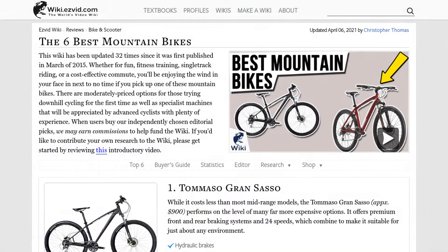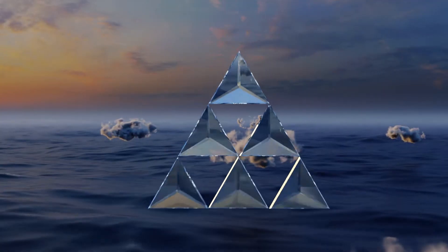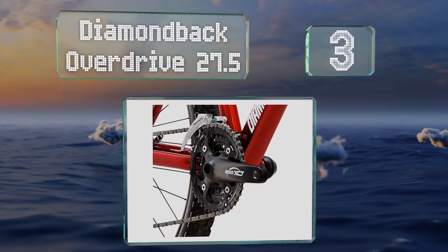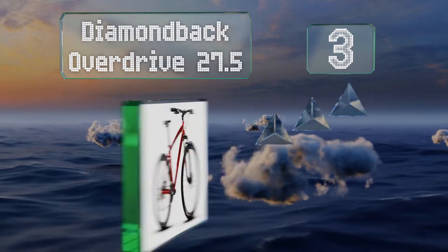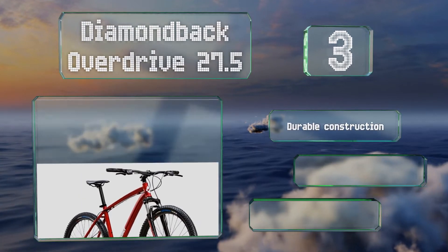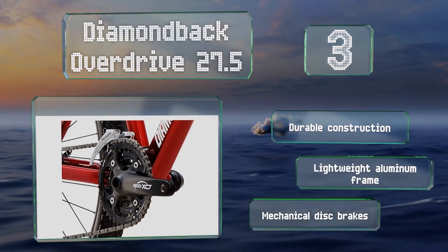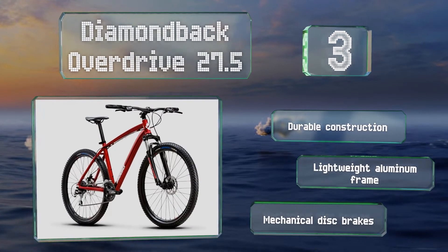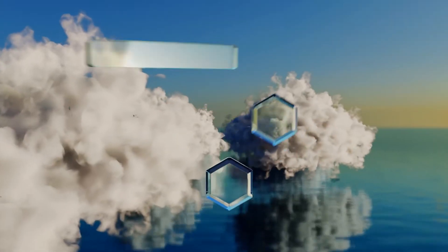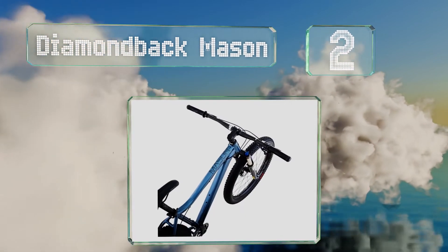Halfway up our list at number three, the Diamondback Overdrive 27.5 is suitable for beginners thanks to a simple design, respectable quality components, and a reasonable price. It allows you to conquer a wide variety of terrain while honing your skills. It features a durable construction with a lightweight aluminum frame and mechanical disc brakes.